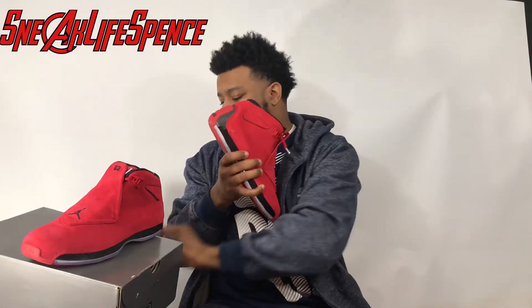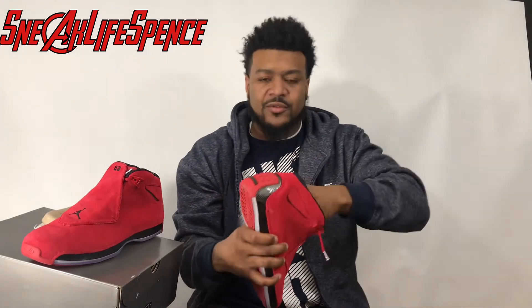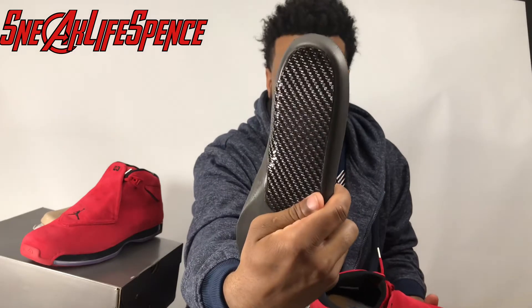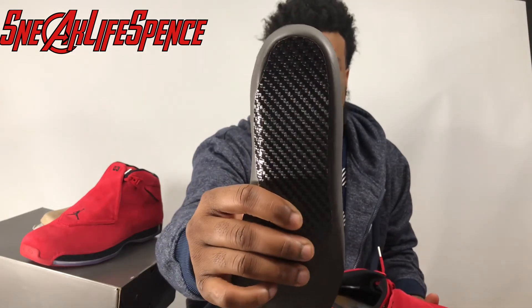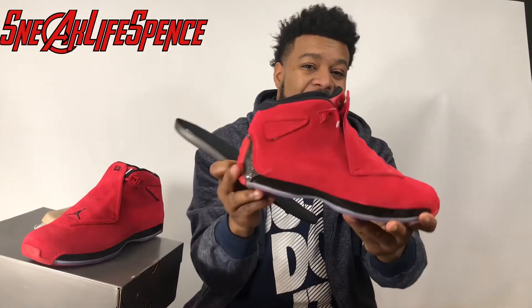When you take the pieces out of the shoe, you have your insole. Now the insole has carbon fiber on it. The carbon fiber on the insole is supposed to be for not only stability, but Jordan believed that carbon fiber helped you jump higher — that's what I'm also told about why the carbon fiber is in there.